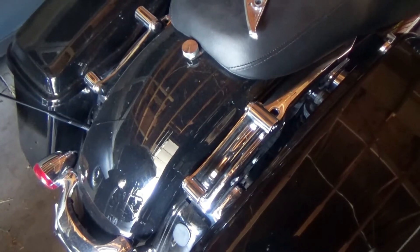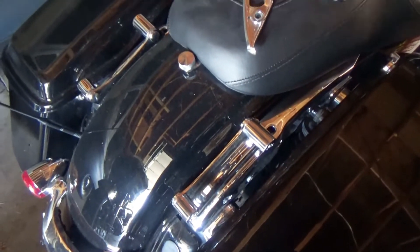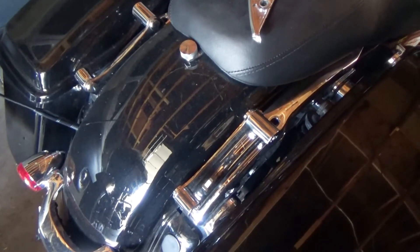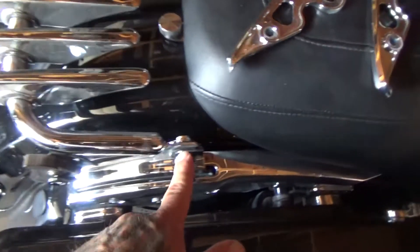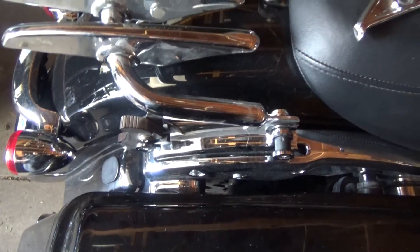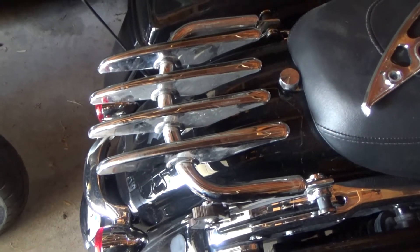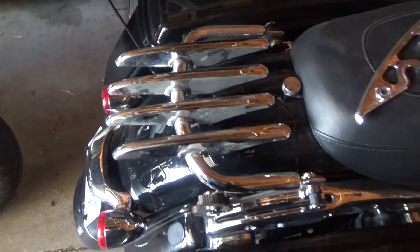I didn't have time to actually show myself putting it on — I was in a hurry and had to use it — but it's pretty simple to get it installed. Here is my dirty luggage rack installed. The front slides on to the front of the docking station, the back slides on to the back, real simple. This is a Hogworks docking station, and this is a Harley-Davidson luggage rack, so it works — you don't have to have a Hogworks luggage rack to fit.